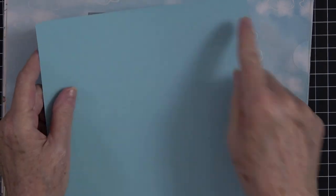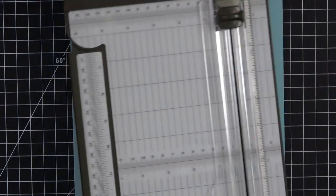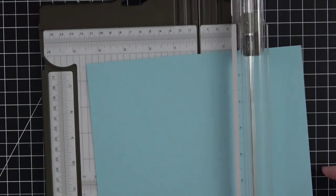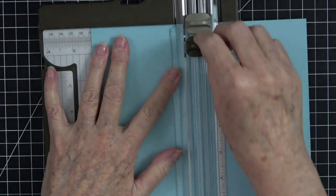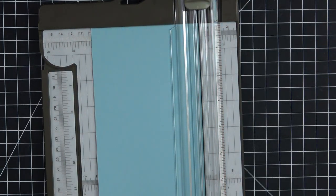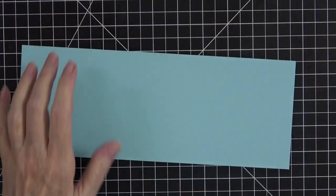You will cut this in half on the eight-and-a-half inch side. I'll show you exactly how. Pull out my trimmer and we're going to put this in at four and a quarter, so your piece is going to be four and a quarter. We're going to slice it right in half, and that gives you enough for two cards.